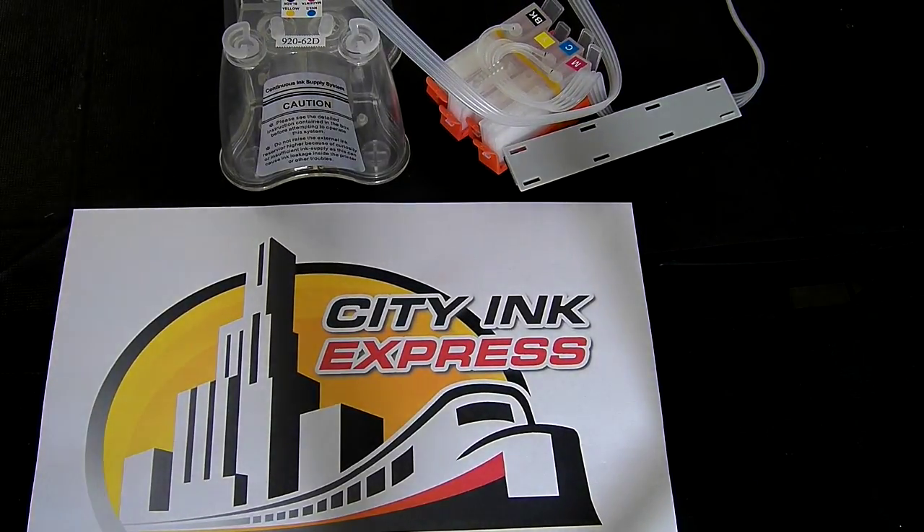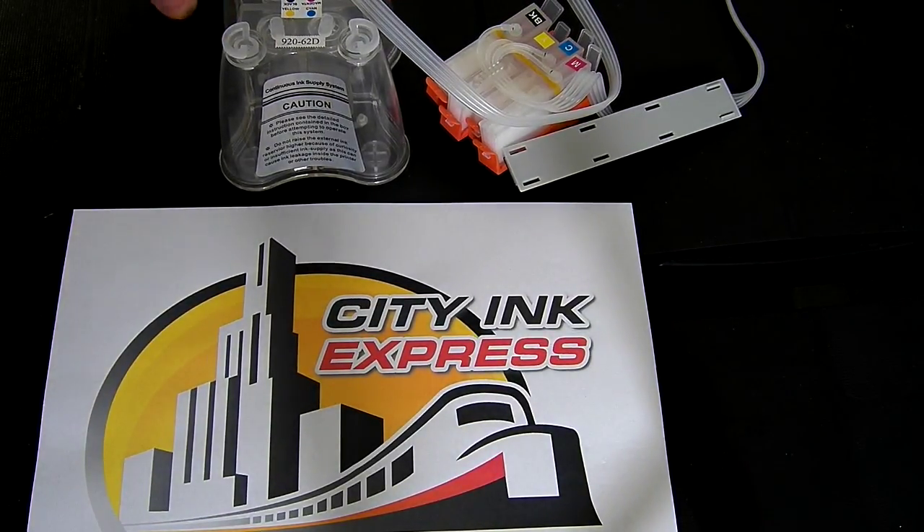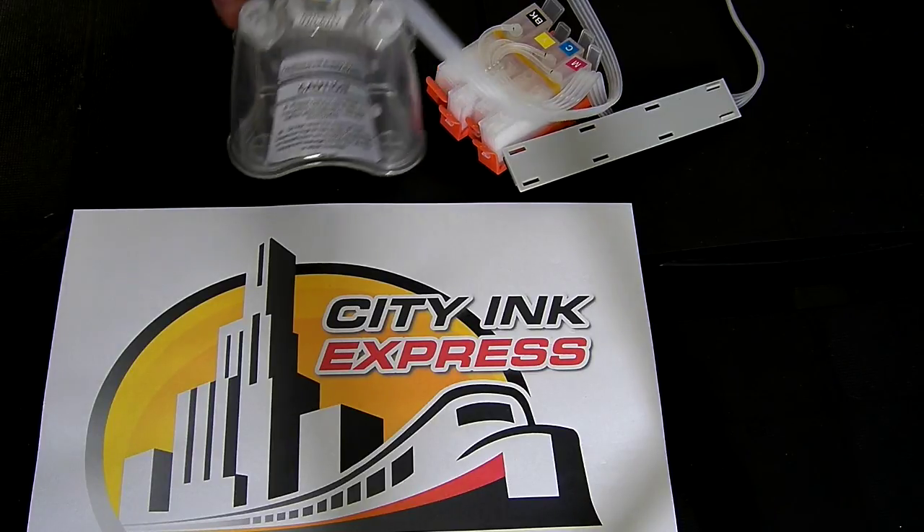Hello and welcome to the new support video from CityInk Express. Today I'm going to show you how to fill and prime a continuous ink system.